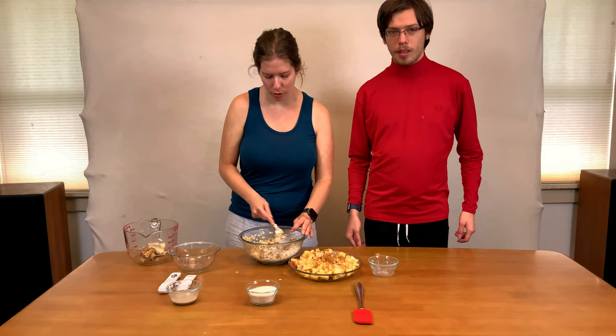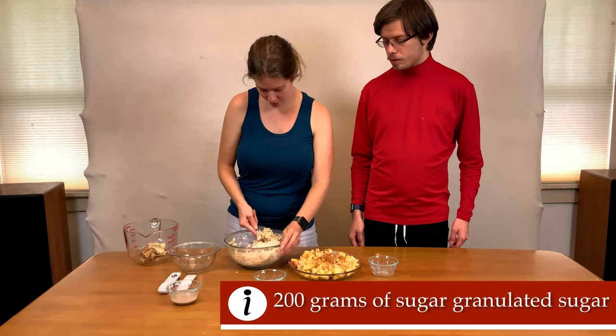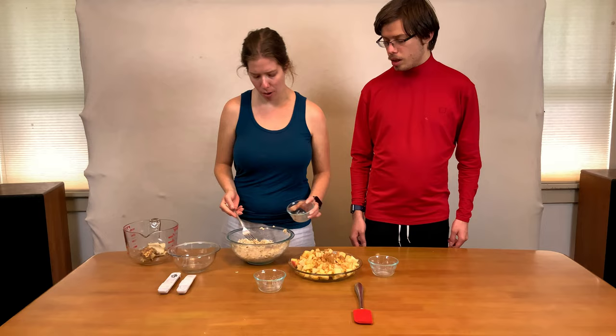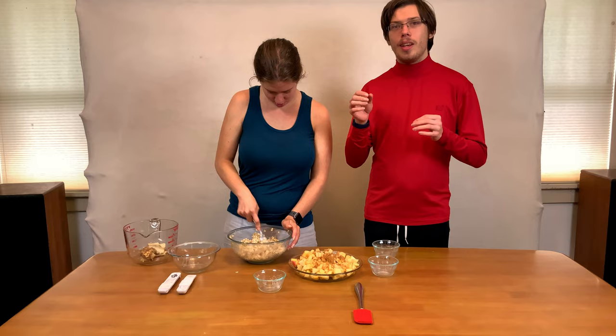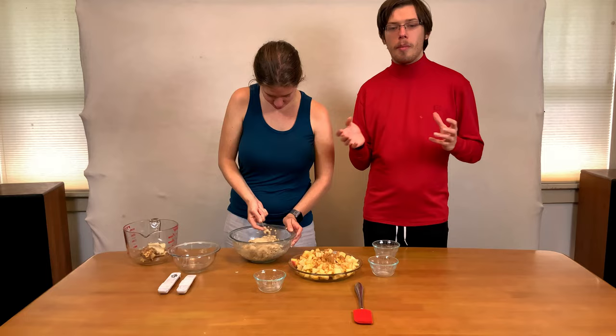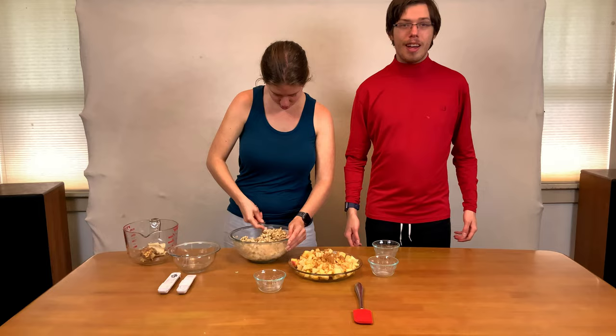And now we're going to add 200 grams of white granulated sugar, and then add the flax egg into the crisp topping. For the sake of time, you don't have to let it congeal all the way — it'll finish congealing. What you're doing is allowing the fiber in the flaxseed to hydrolyze with the water so it becomes a flax egg, which works really well for binding. It also provides essential fatty acids without any of the cholesterol associated with animal eggs.